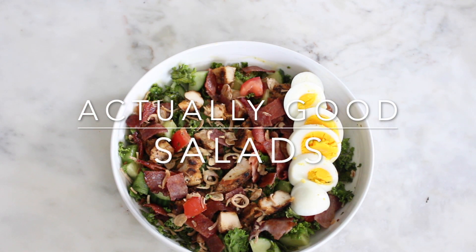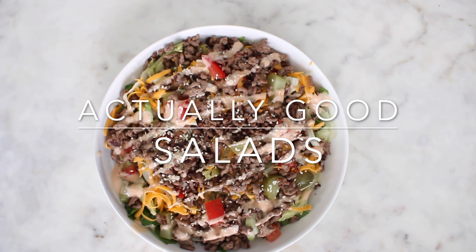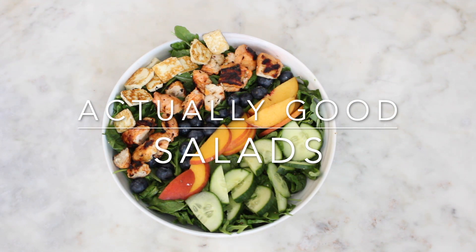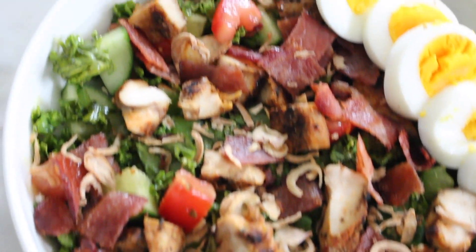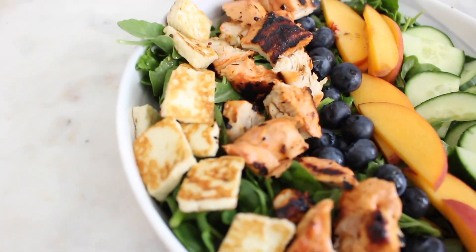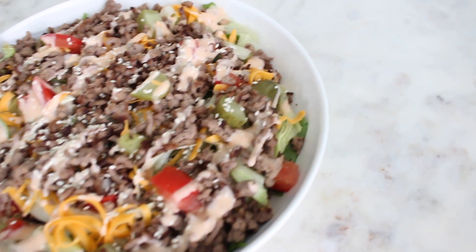Hey guys, today I'm going to be showing you three salads that are actually good. I find them to be quite filling, not full of a bunch of expensive ingredients. You can actually meal prep some of these and play around with the ingredients depending on your own tastes. I am not a gigantic salad person, but I've been enjoying playing around. You can put potatoes on a salad — I'm not against it. Be sure to subscribe if you enjoy these types of videos.